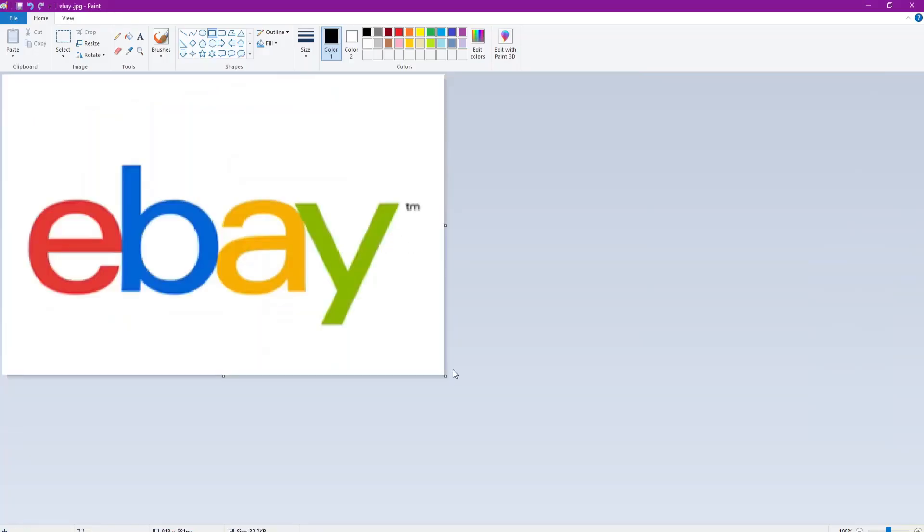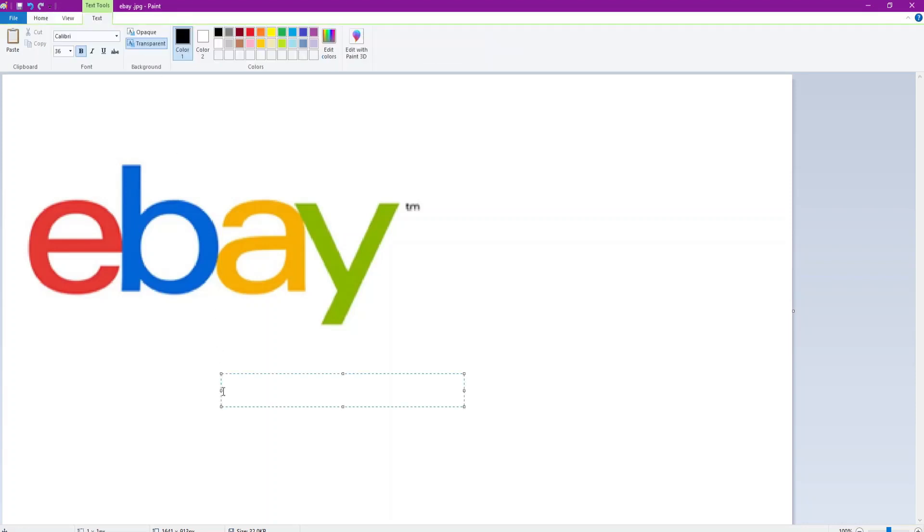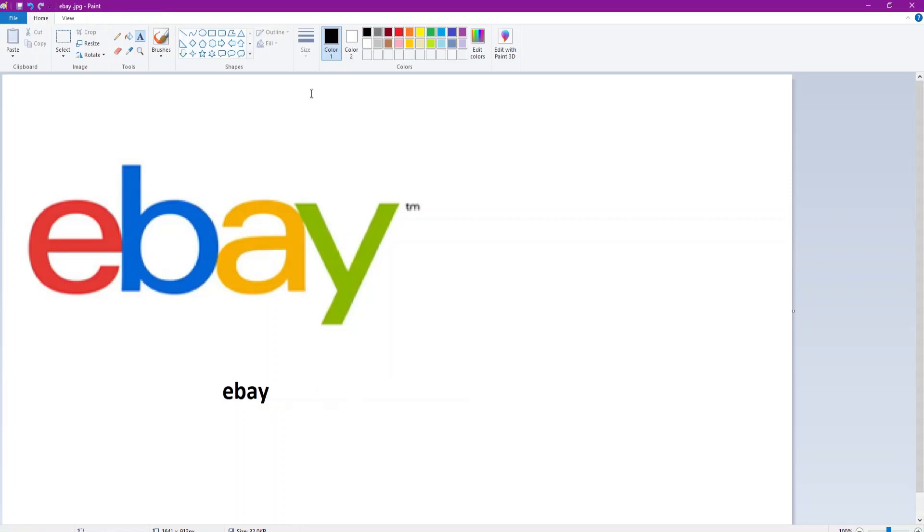Do you remember the old eBay logo? It was like different shapes and different texts - it was crazy. It's kind of like Google in terms of color. I could be wrong, but I'm just presuming with all the color similarities. A lot of these companies are probably owned by each other. There you go - that's the new eBay logo, just black text. At least leave the red E. Actually no - that is the new logo.